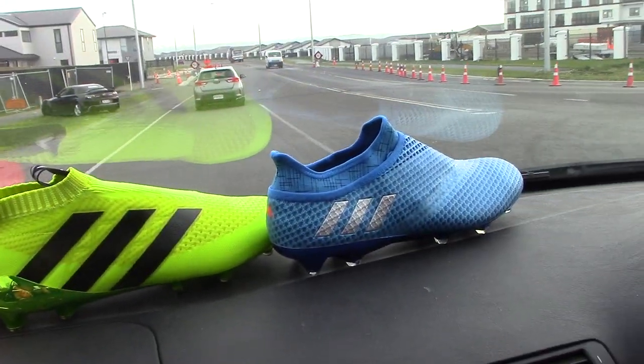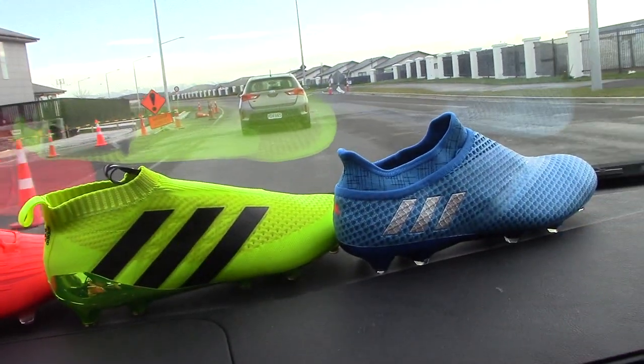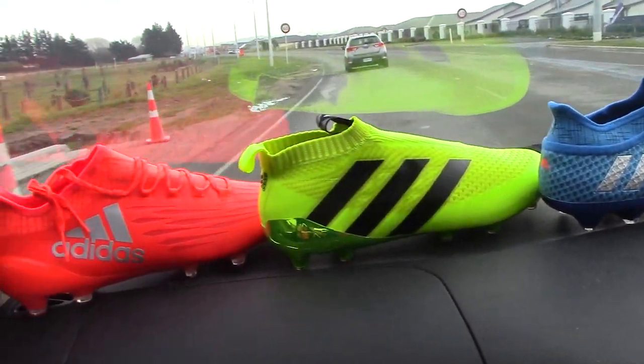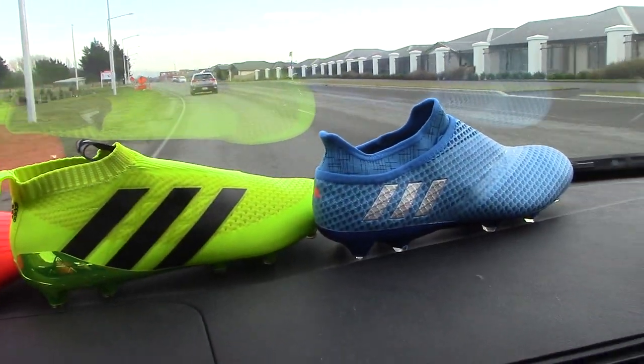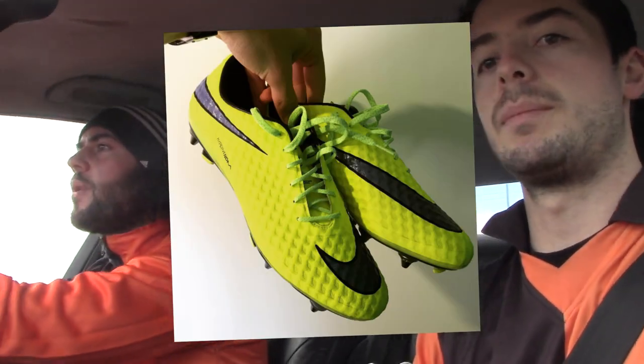We've also done a play test video on these three boots, so Matt's done a good job lacing them up — some nice knuckles, some nice juggling. That video is up on our channel now. So are you excited, Matt, for the 2016-17 season? Yeah, I'm very excited. I've even got a pair on order of the first-generation Phantom 1s in the Intense Heat Pack — that all-volt colourway with a little bit of purple. So they're coming, and I'm excited for the new season to start.